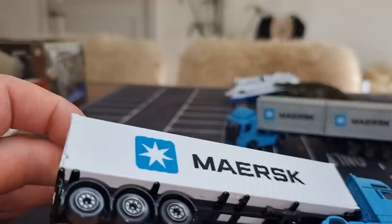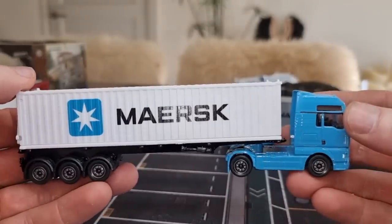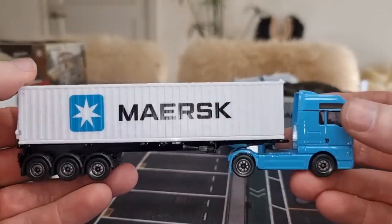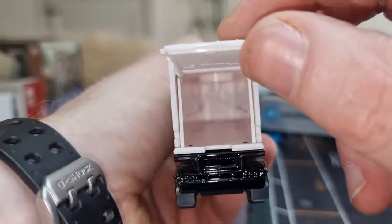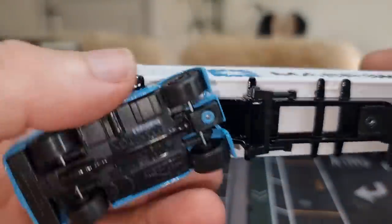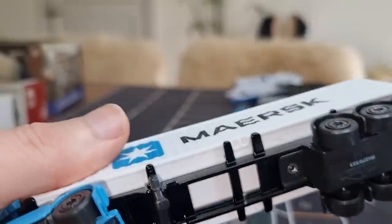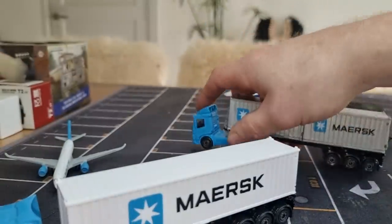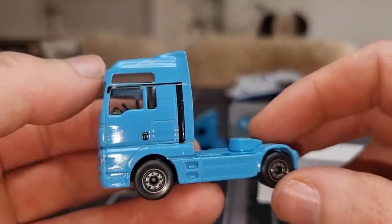This one comes with a big container in white — this is definitely my favorite. It's got the same garage-door opening part right here. I forgot to mention but the construction of the trailer is made out of metal, and here in the back it is made out of plastic. You can slide this off — here we have the truck, same wheels, and we've got some more details here with a nice MAN logo. This one is also a little bit bigger.